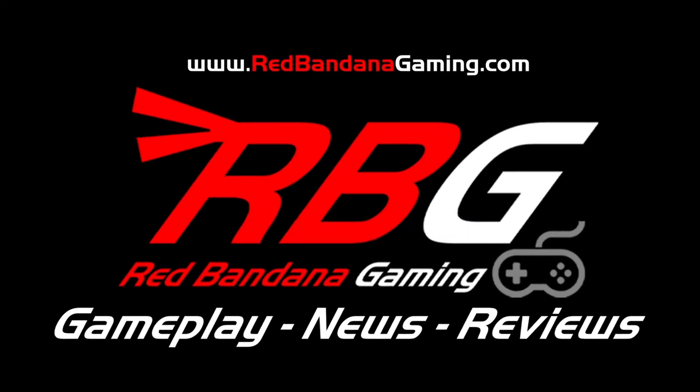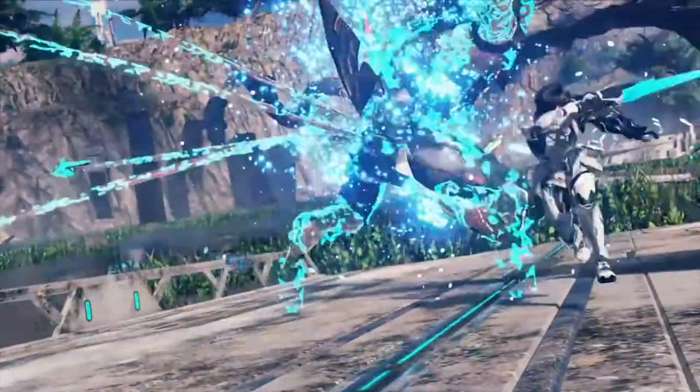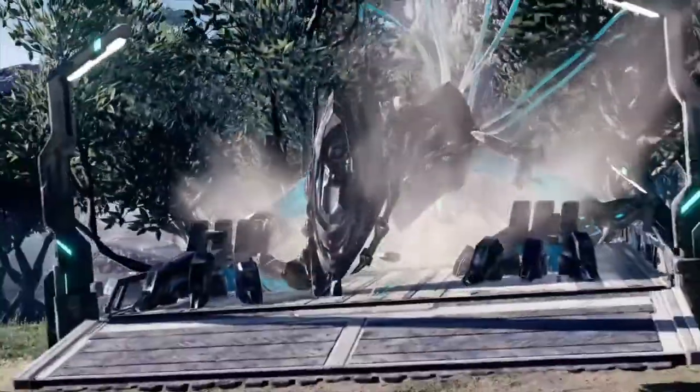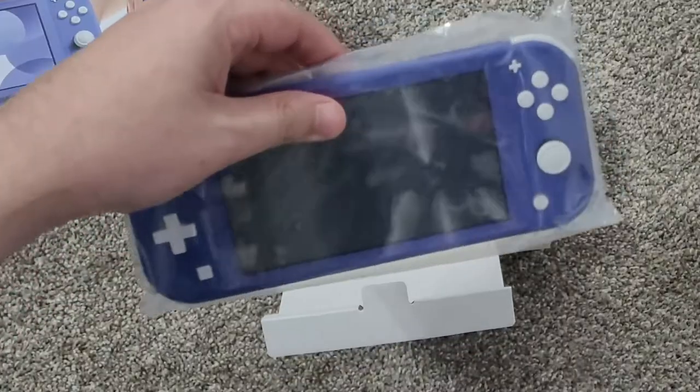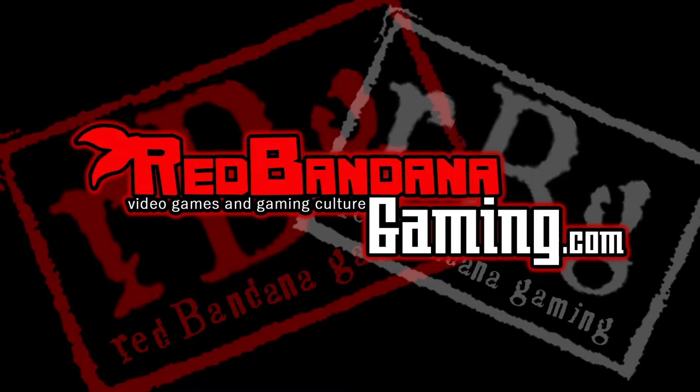Welcome to Red Bandana Gaming — the channel where Logan will show you everything from gameplay to gear. Bear Crew is here to take you on a journey through every atmosphere. Releases to news, you don't have to choose — Red Bandana Gaming is here for you.